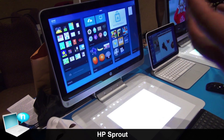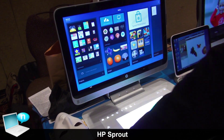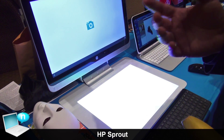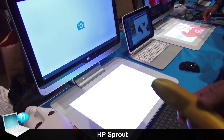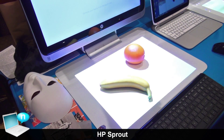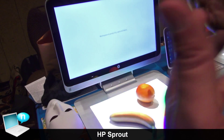That covers the specs. Now let's get to know Sprout a little more. Sprout is about capturing the physical world right into your digital world — there are no gaps. Sprout removes the barriers between the physical and the digital.